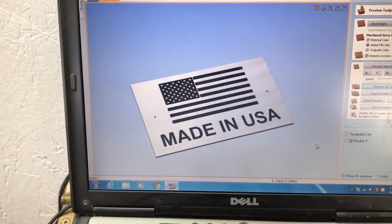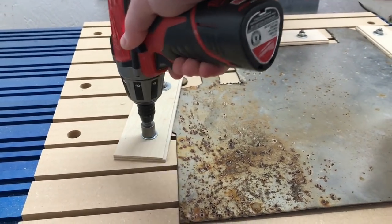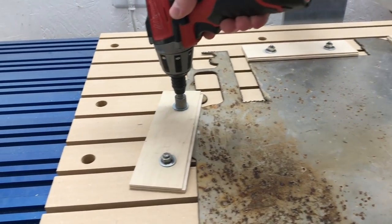If everything goes as planned, this should be what it looks like — except I want to paint the flag the right colors. Let's see what happens.